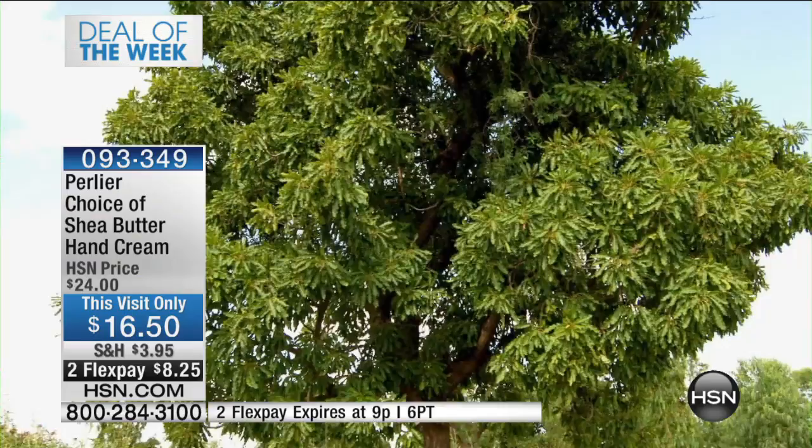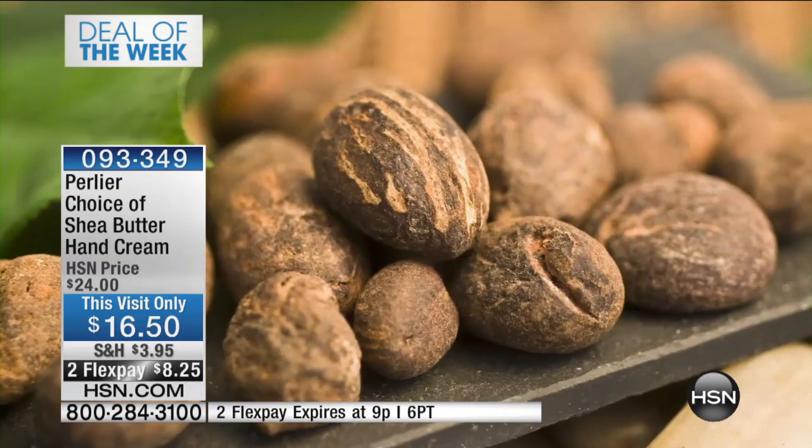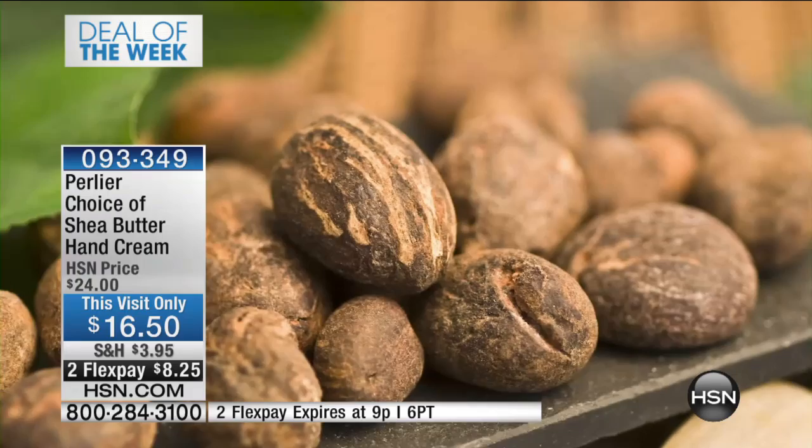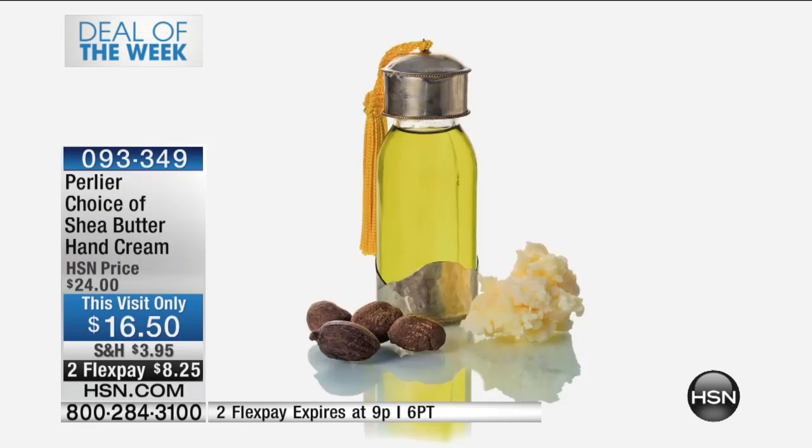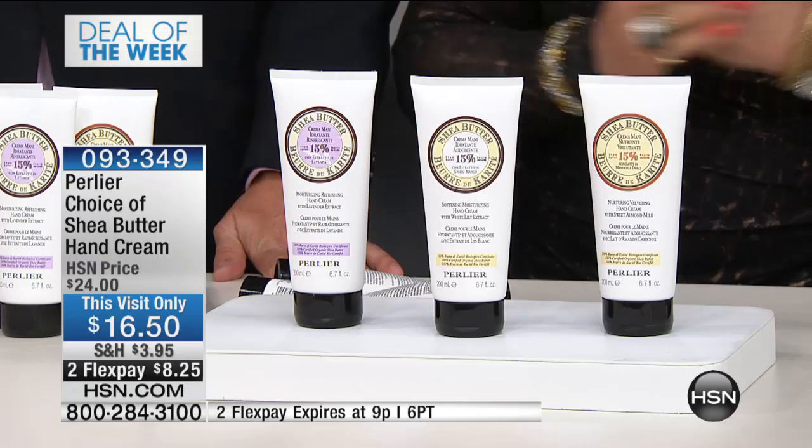We have a proprietary way of extracting that shea butter, and we never heat the butter too high while we make a cream because it would destroy every benefit. Did you know that shea butter is considered the world's best natural moisturizer? This is a beautiful shea tree from Southern Africa where you get the nuts after 30 years. We take those to Italy in refrigerated trucks so that you are getting pure organic shea butter in every one of these hand creams.